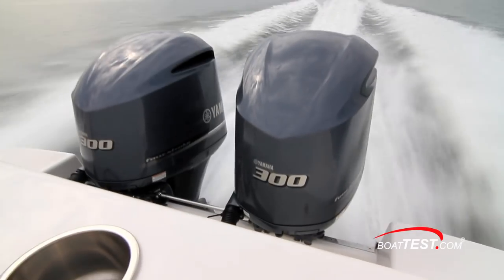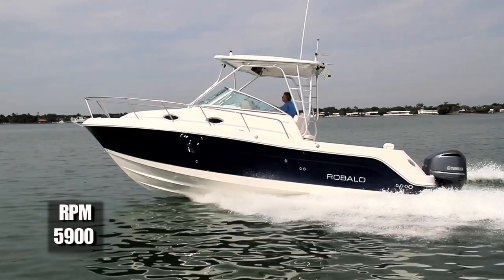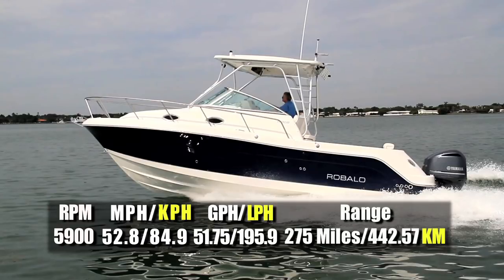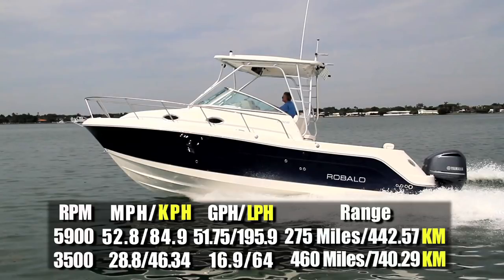With a pair of 300-horsepower Yamaha four-strokes powering our test boat, we reached a top speed at 5,900 rpm of 52.8 miles per hour. At that speed fuel burn was 51.75 gallons per hour, giving us a range of 275 miles. Best cruise came in at 3,500 rpm and 28.8 miles per hour, reducing fuel burn to 16.9 gallons per hour, which the R305 could sustain for 16 hours and 460 miles while maintaining a 10% reserve.